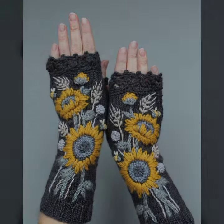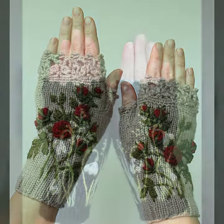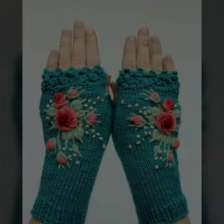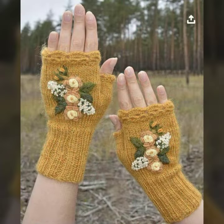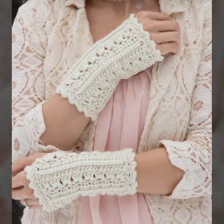I always try to bring useful videos and useful content for you, so please don't forget to like my video, share my video, and give feedback in the comments section about my collection. You can easily carry and move with your beautiful and stylish crochet fingerless glove designs. Thanks for watching — see you again, Allah Hafiz.